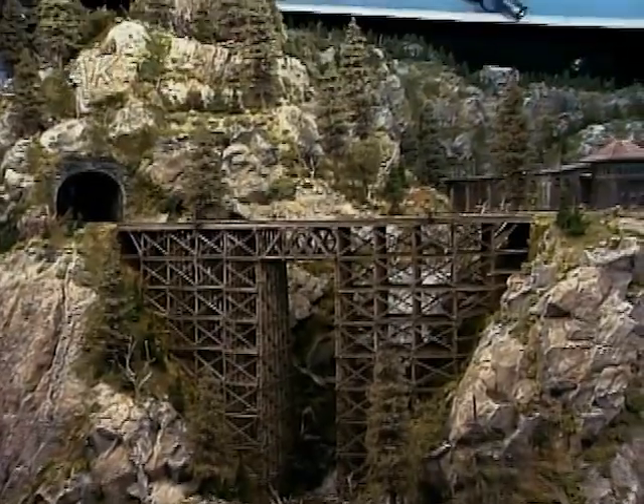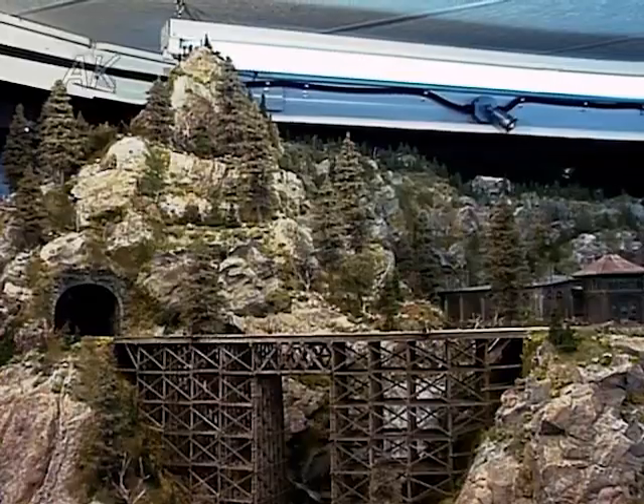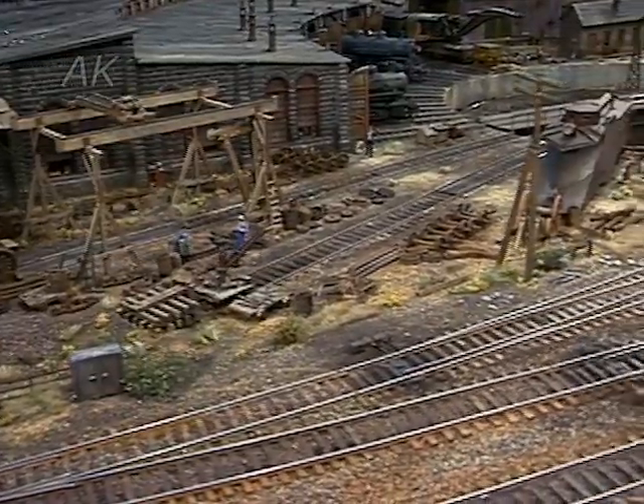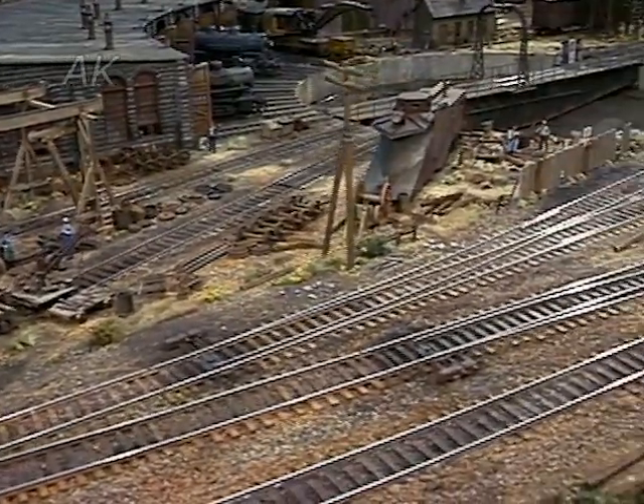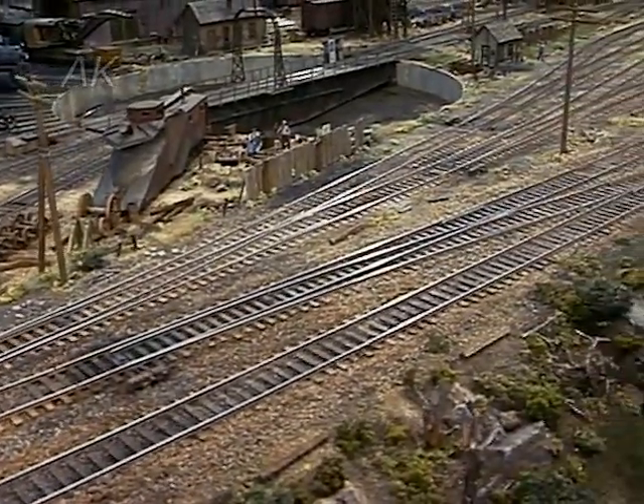Did the mountains cause you any problems? That's really different kind of scenery. The only thing I would say about mountain scenery is it's incredibly messy. I get back to John Allen — I marvel at what he did and the volume of mountain scenery that he had.